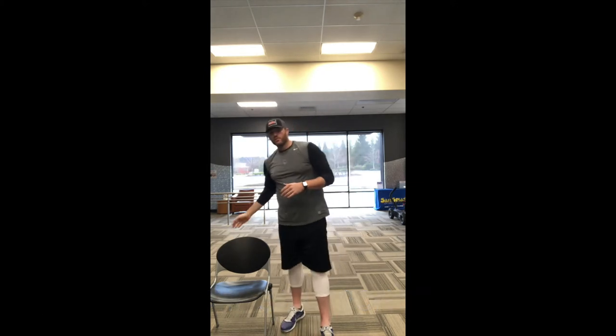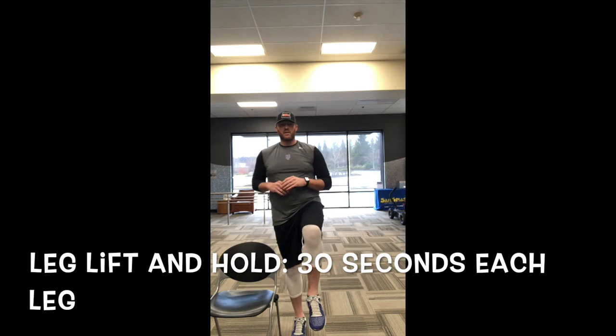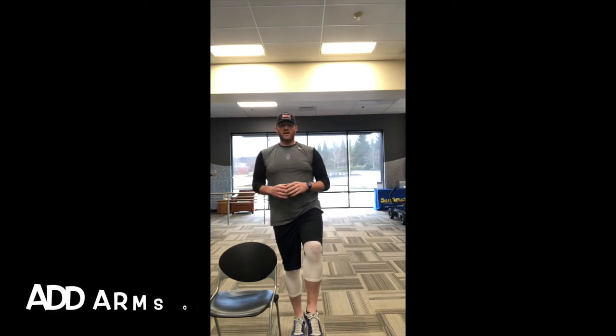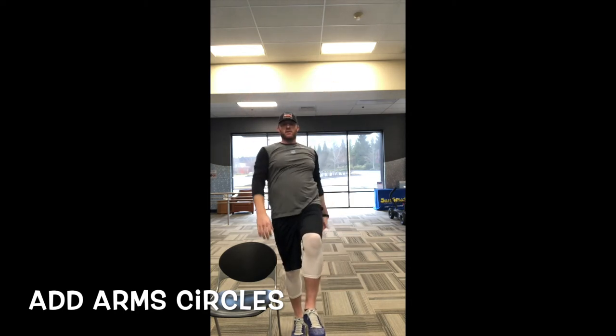You can see I have a chair here — if you'd like one, use it to help with balance. First thing: switch to your right leg, pick it up and hold it. You can put your hands wherever you please. Hold your balance for 30 seconds. If this feels too easy, add some arm circles — we call them swimmers. One arm back, one arm forward, keep that leg up and don't let it drop. Hold for 30 seconds.